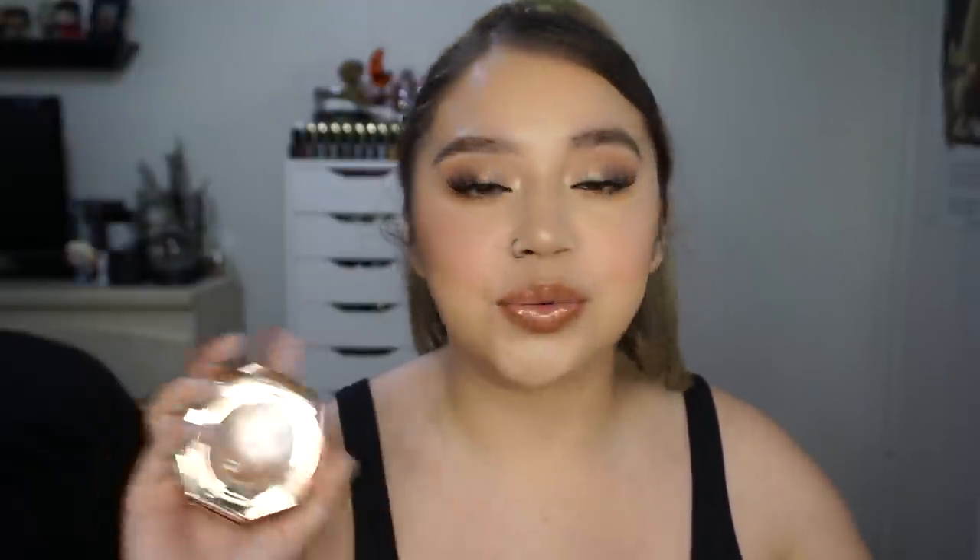It's better than the matchsticks. If you like the idea of the matchsticks but can never really get them to work for you, try this. I just find the matchsticks are really hard to blend out no matter how much I let them warm up. This bronzer just blends out so easily, and I can definitely see myself using this every single day.